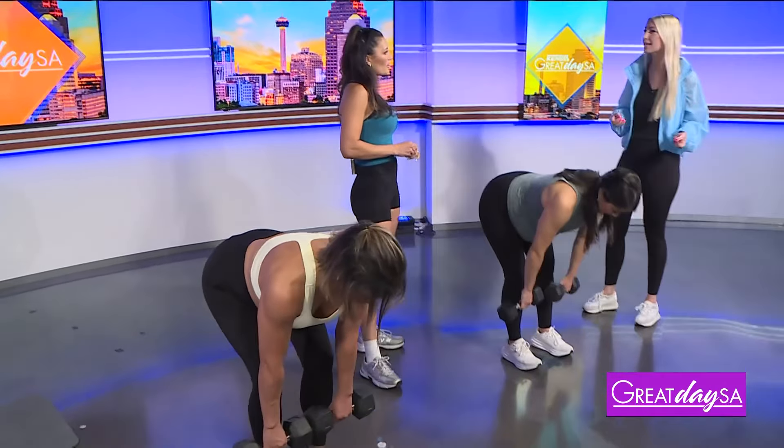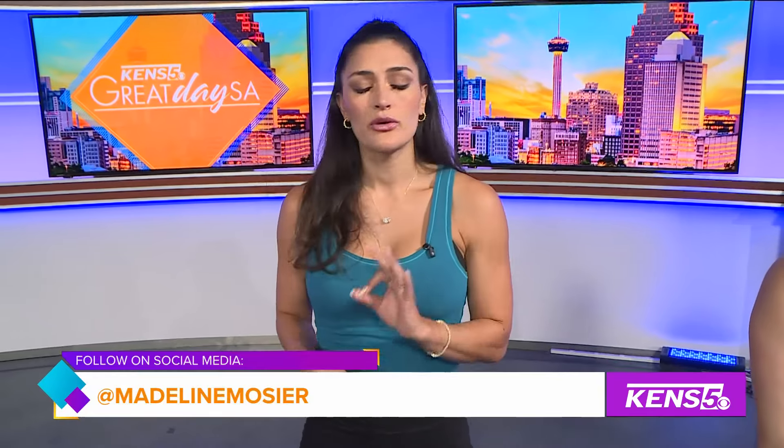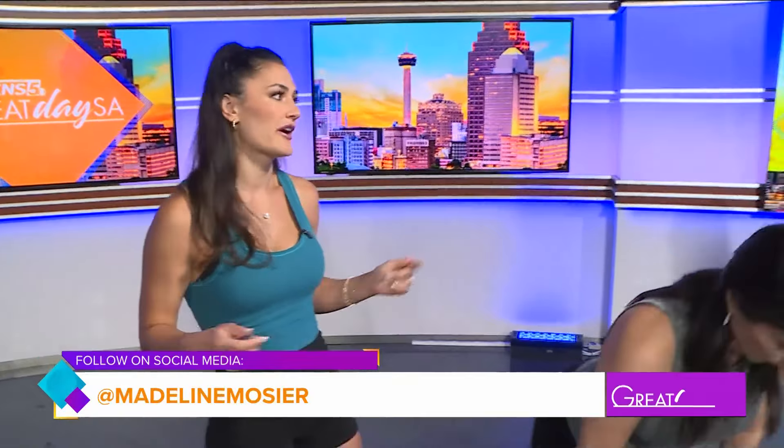What would your best advice be to people who are trying to get back into fitness after letting it go for a little bit? Start light. Even starting with a few walks a day or a few walks a week — that's a great place to begin. Just get your body moving again. Start adding in some mobility and start with light weight, because you can always go up from there.